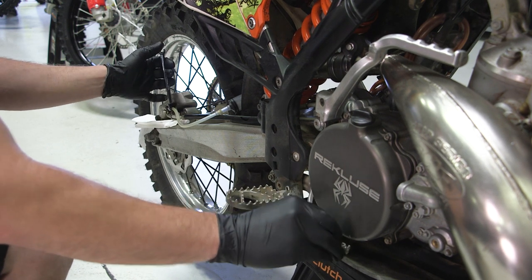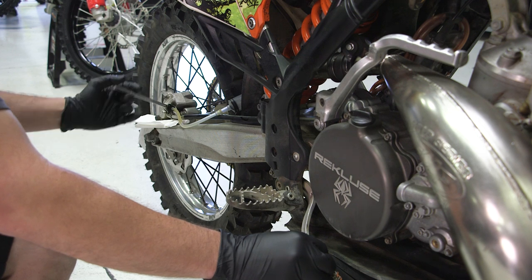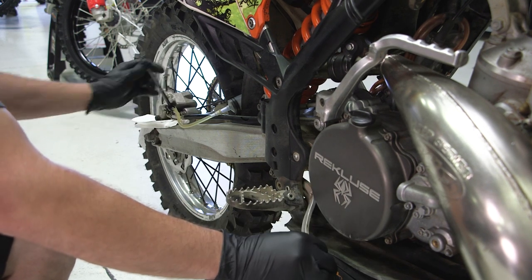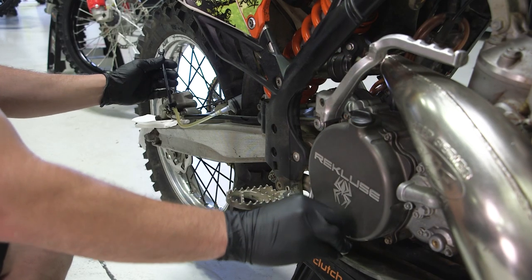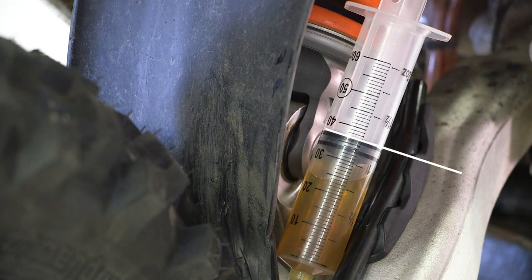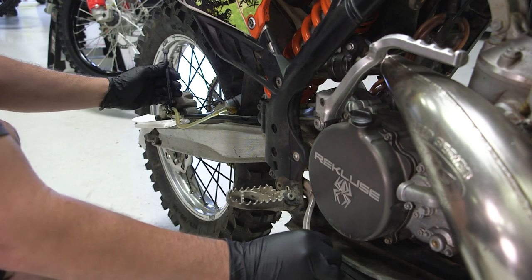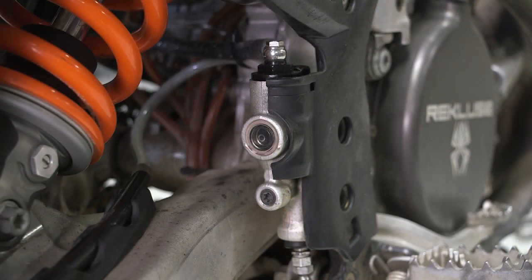On the last pump of the foot pedal, hold the pedal down with significant force and crack the caliper bleed nipple, allowing the pressure to release into the syringe. Close the bleed nipple prior to releasing the foot pedal. Repeat this process until the syringe on the caliper is nearly full. If the fluid in the syringe is dirty, discolored, or contaminated, remove the syringe and dispose of the fluid, then reinstall and repeat. Continue this bleeding process until the master cylinder reservoir has about a quarter inch of fluid left.